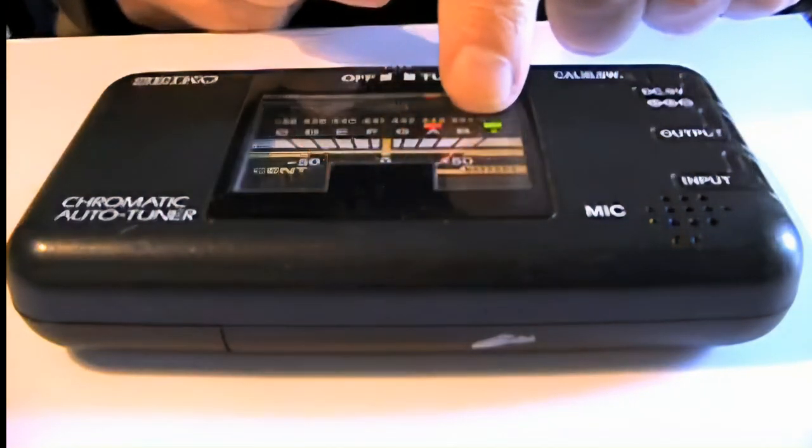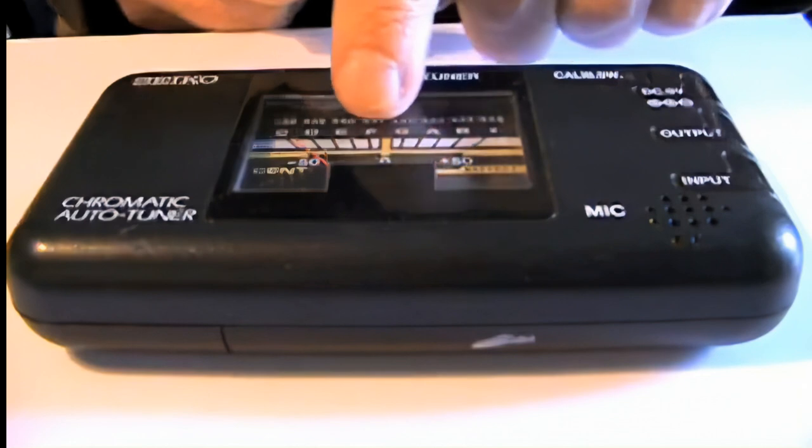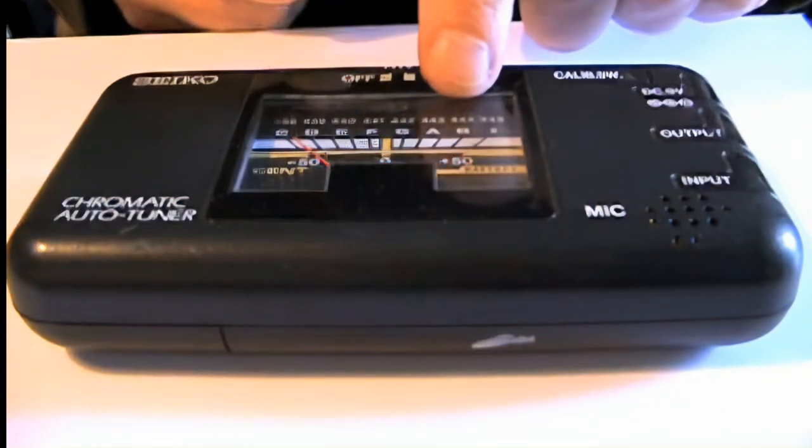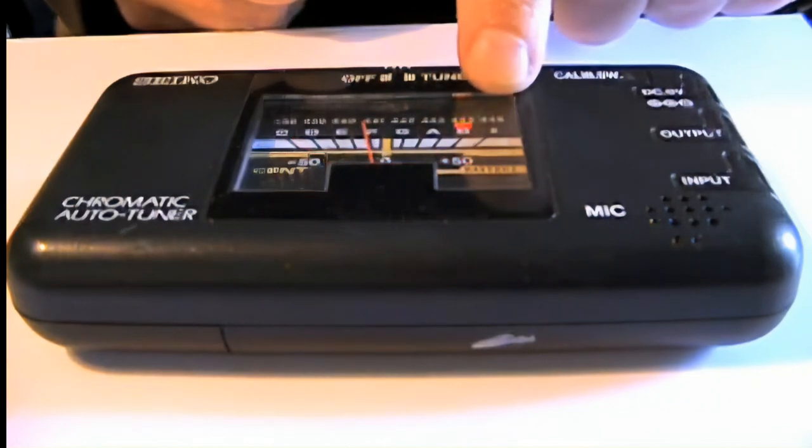This is increments in cents for the needle. So the first thing you look at is which of those letters is lit up, and it might have the sharp sign as well.